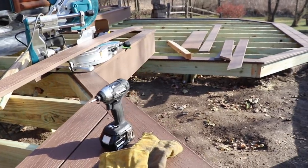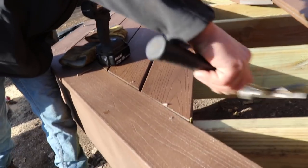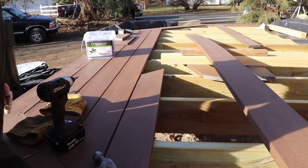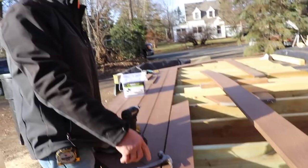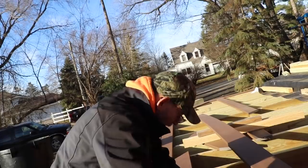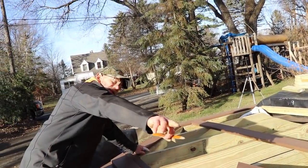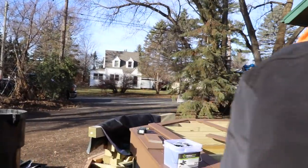This is Frankie's trick to get his marks just right for tight miter cuts. You set your board in place and mark it, then do the same at the other end so you know where you're going to be — and he just uses a screw to hold it while he puts the board on by himself. Now he marks both ends, knows where his peaks are going to be, measures across, and that's how you get those miter cuts so tight.